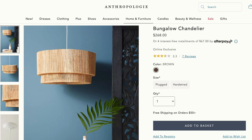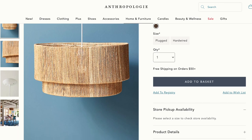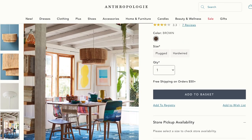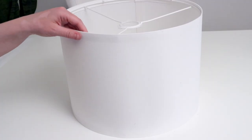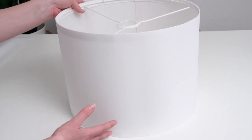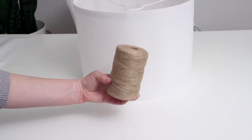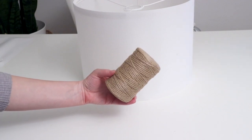The last thing I really wanted to try is the Anthropologie Bungalow Chandelier, which is $268. I really like hanging statement lights like this — it has such a fun beachy boho vibe. I started with the smaller of the two lampshades, which will be the bottom part of the chandelier, and grabbed a few rolls of jute twine. To get started I glued the end of the twine to the inside of the lampshade to keep it in place.